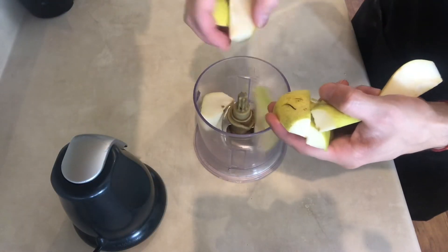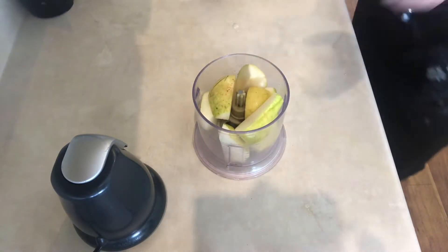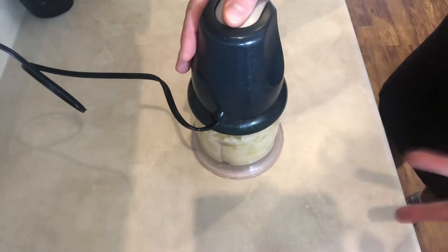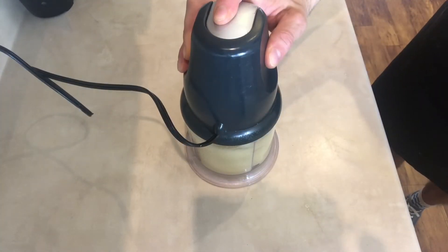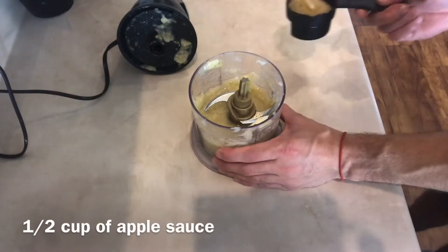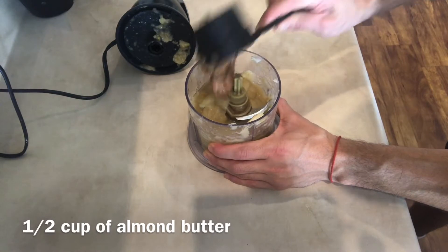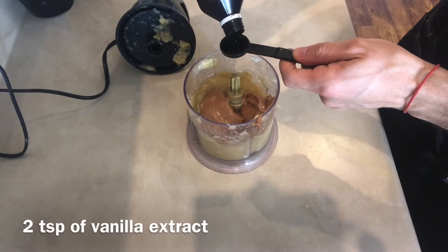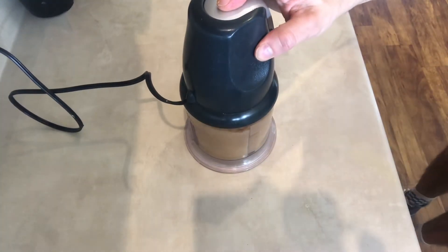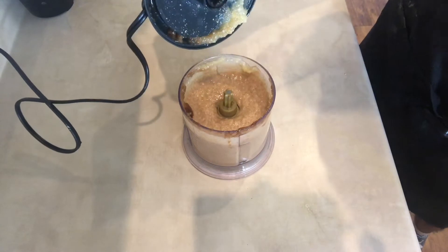I'm going to begin by pureeing two of my pears. I'm just going to add them to my ninja — you can peel them or if you choose not to, that's fine too. Then I'm just gonna blend this until I end up with my puree. That looks pretty good, and I'll continue by adding half a cup of applesauce, half a cup of almond butter, and two teaspoons of vanilla extract. Blend that all in together — there it is.